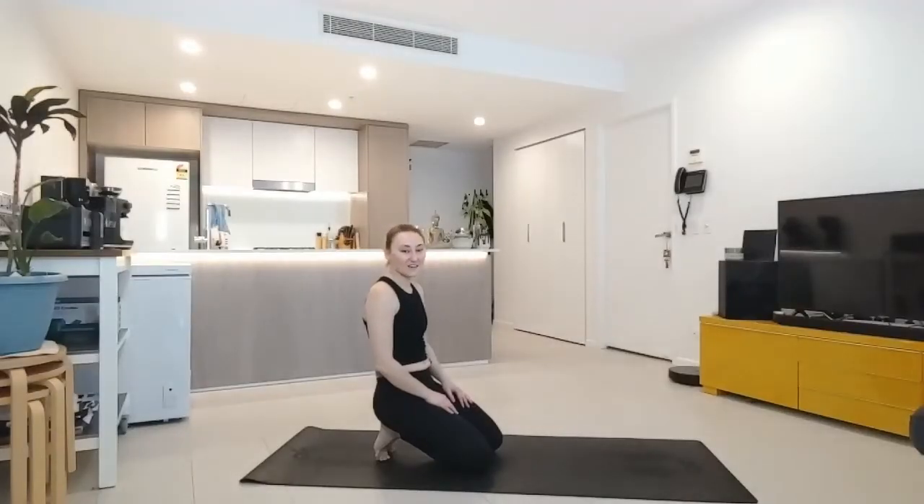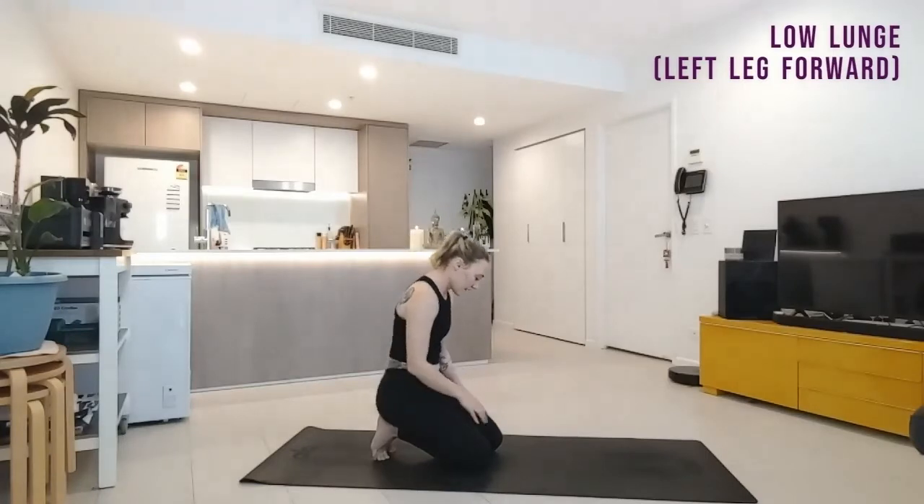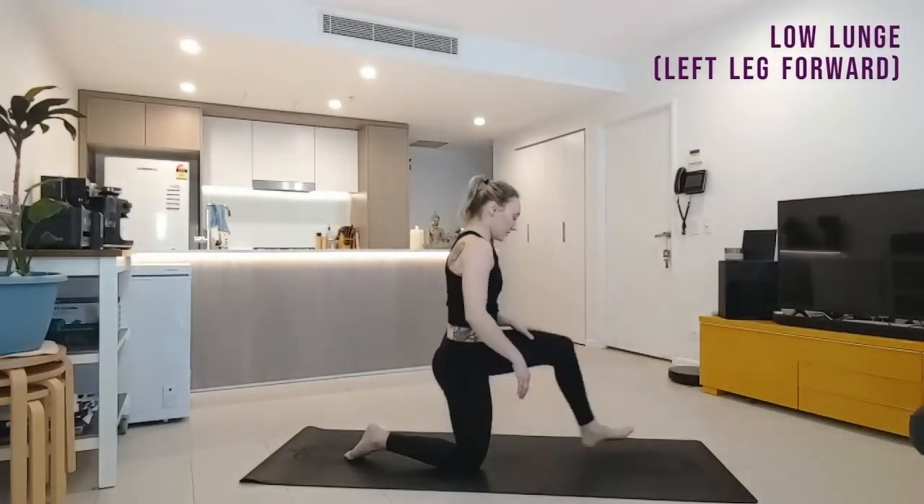Welcome to your five-minute daily yoga session. What we're gonna need today is your mat or maybe a towel. We're gonna be down on the ground on our knees, so I want you to be nice and comfortable. If you don't have a yoga mat or you're on carpet, take a cushion or a towel and put it under the knees. As we're gonna step out into our low lunge, let's get into it.